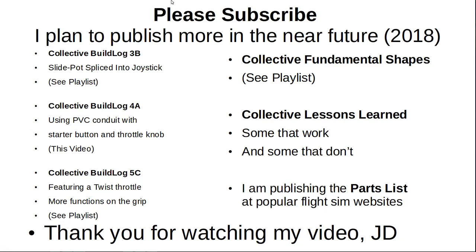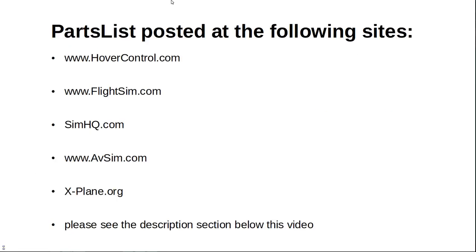I plan to publish more in the near future — 2018. Collective Build Log 3B is a slide pot spliced into a joystick; see the playlist. Collective Build Log 4A uses PVC conduit with a starter button and throttle knob — this video. Collective Build Log 5 features a twist throttle and more functions on the grip; see the playlist, coming soon. Also coming: the collective fundamental shapes and collective lessons learned — some that work, some that don't. I am publishing the parts list at popular FlightSim websites. Thank you for watching. Parts list posted at HoverControl.com, FlightSim.com, SimHQ.com, AvSim.com, and XPlane.org.